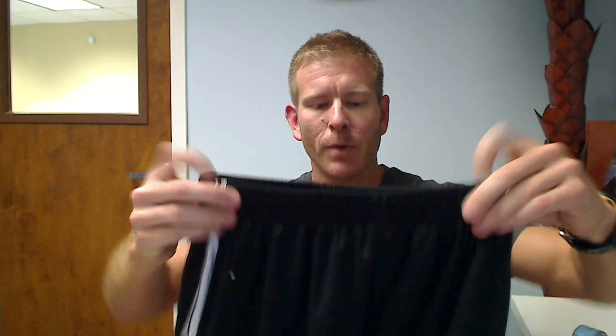Hey everybody, it's Chad here with Jam of Honor and I wanted to give you the details on the boys — or young men's, however you want to look at it — basketball and gym shorts.